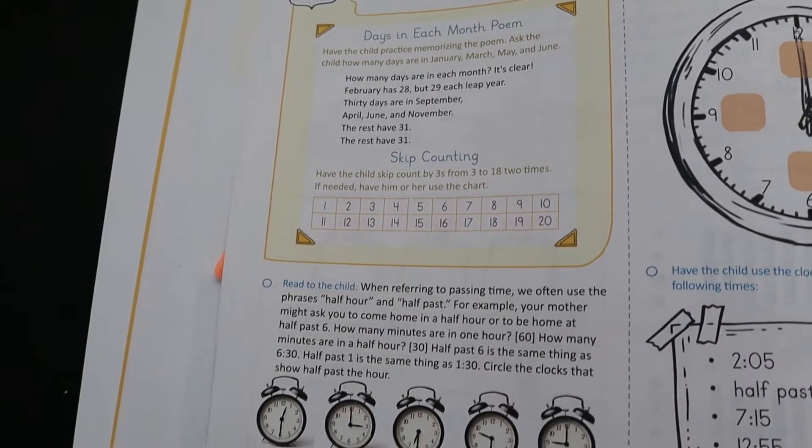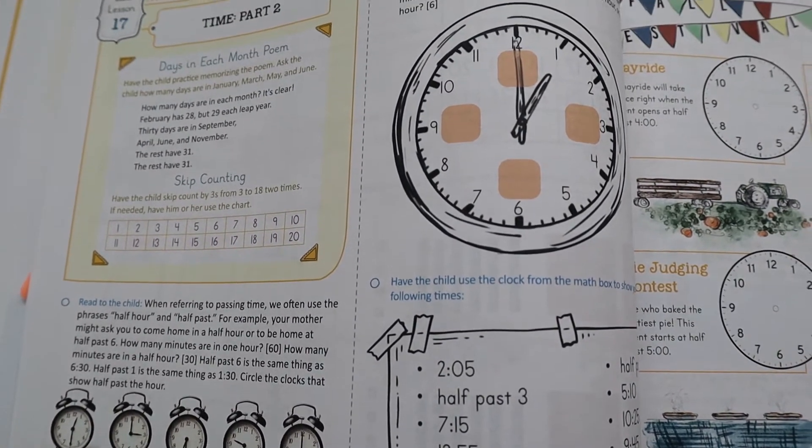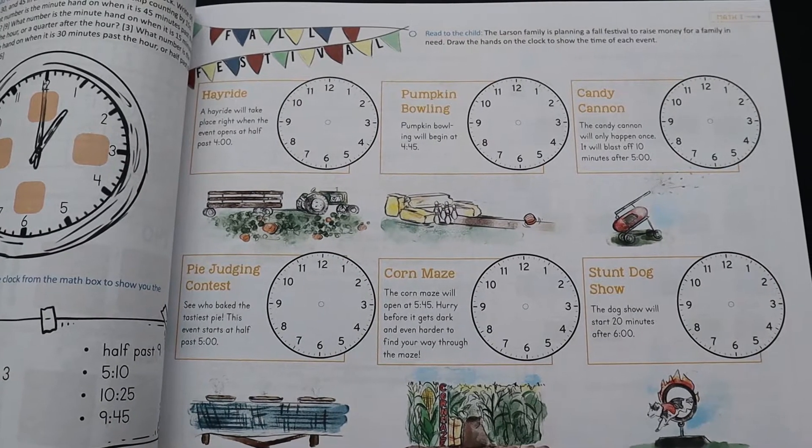You go through and read to them, and there will be some activities - some are just verbal responses, some they'll write on a whiteboard, some they'll fill in in the book. It depends on the lesson. Then they usually have some sort of lesson practice from what they've just done. This one is talking about time, so you go to this other page and they fill in the time for those things. That's kind of how level two is formatted. Level three is very similar - I'll show you one of those lessons in a minute.